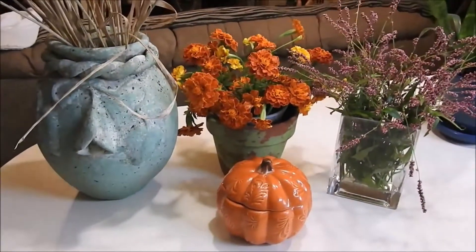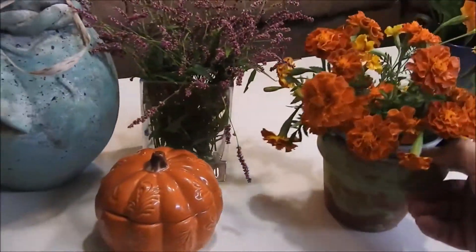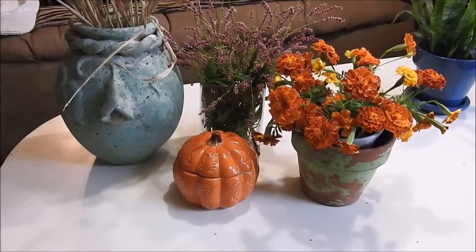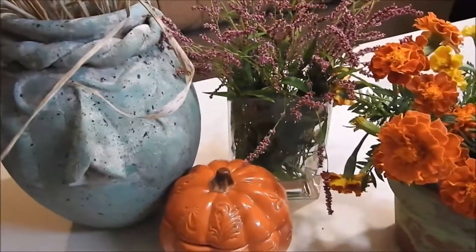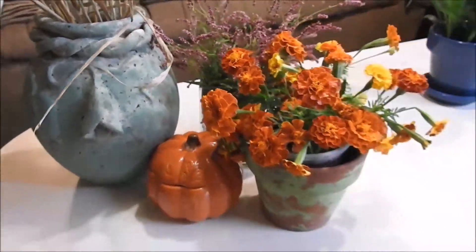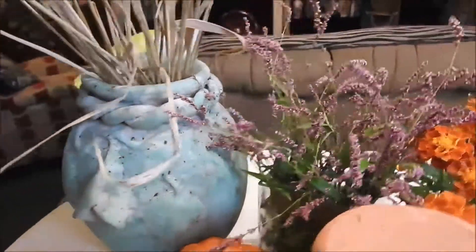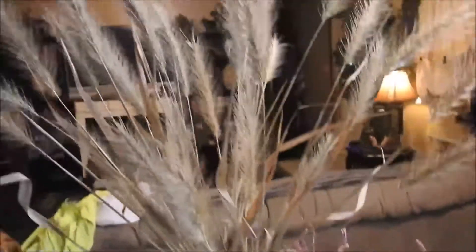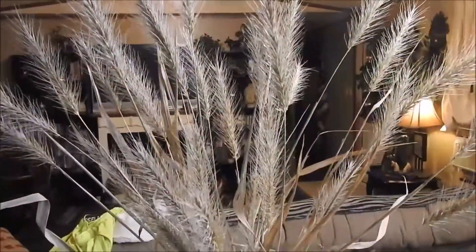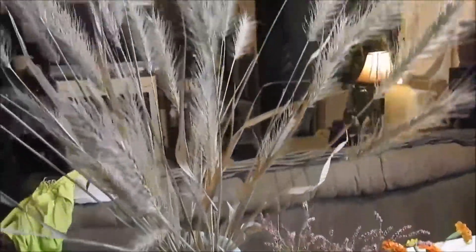Put your stuff in there and just bring it together, decorate it how you want it. Look at that — isn't that pretty? It's great for an outside table or just sitting right here on my countertop. I really like it. I hope you guys enjoyed this, because these will last for a long time once you put that starch on them — they don't fall apart anymore. They'll last for up to a year and they're just really pretty.